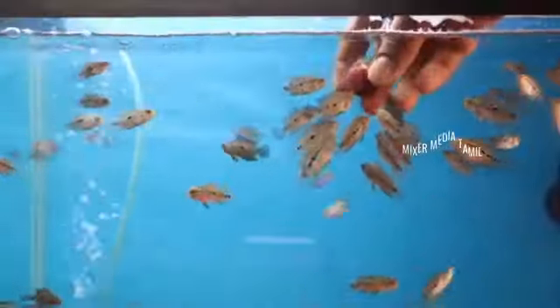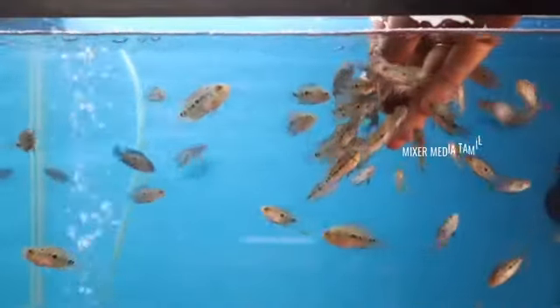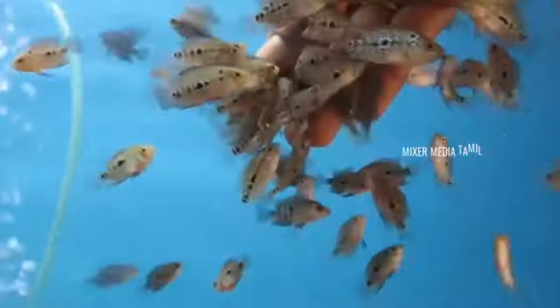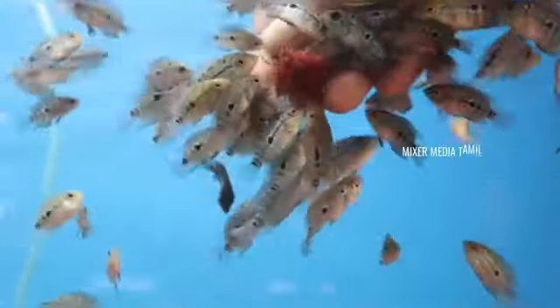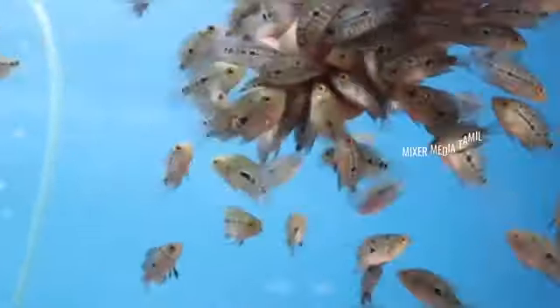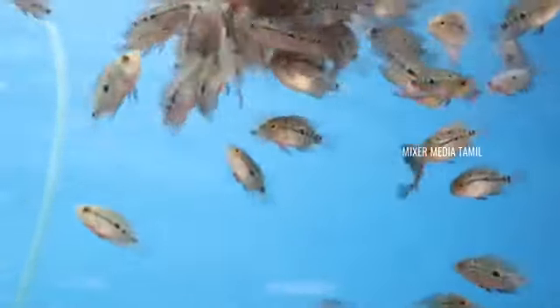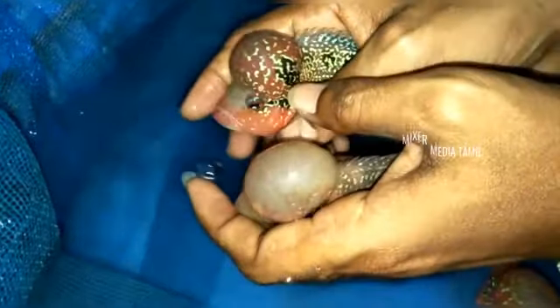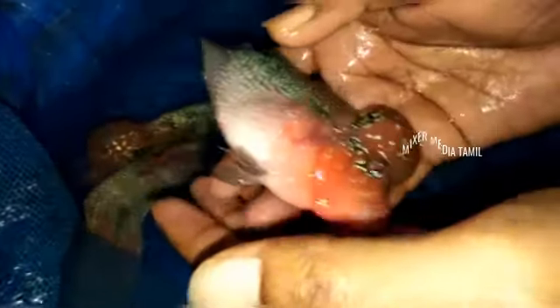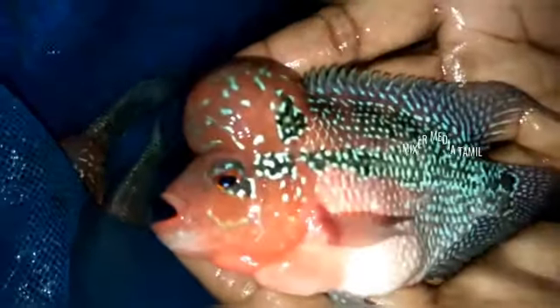Hi friends! In this video we are going to show a thrilling unboxing of a female flowerhorn fish. This is an order for breeding — a female flowerhorn fish, an adult. We ordered this fish for transport at high cost, which is why this is a thrilling unboxing.